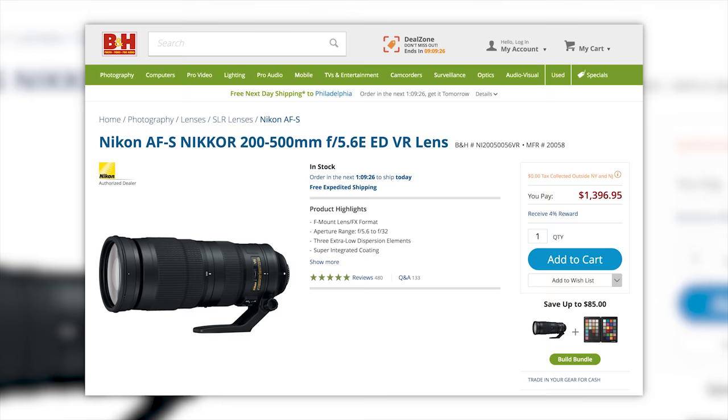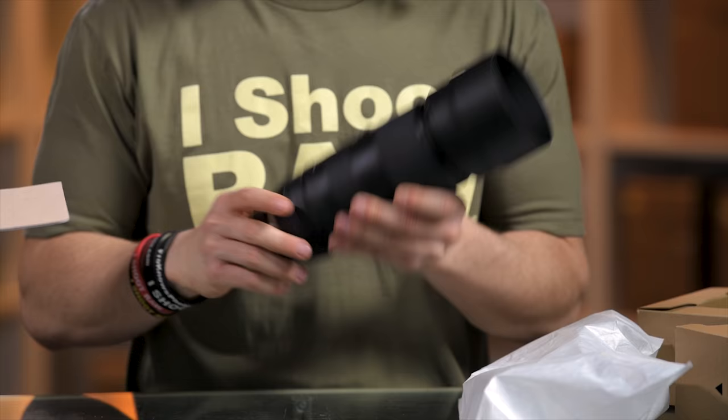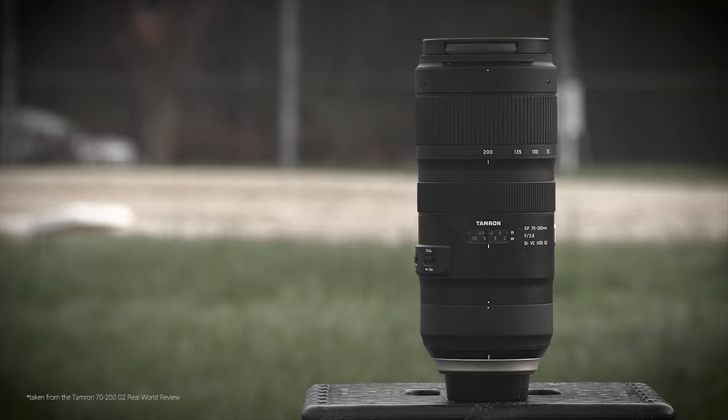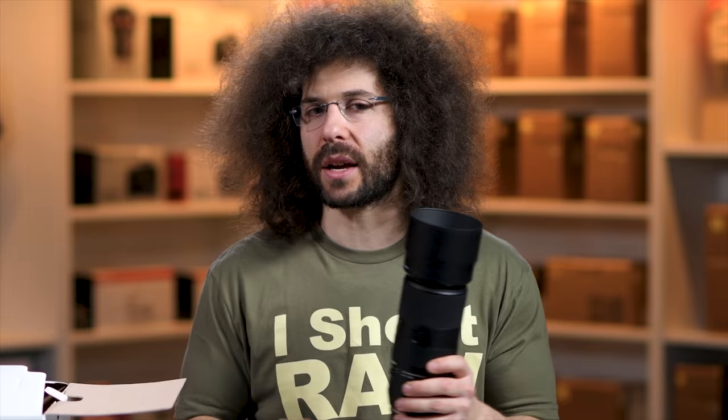Nikon makes a 200–500mm at a fixed f/5.6, but it's $1,400. For most people it's probably not worth it — you're better off staying with a 100–400 like this and saving the money for future lenses. On the other hand, if you're trying to shoot indoor sports like your kids' basketball or volleyball, this is not the lens to use — it's too big and too slow in terms of aperture. That's where you'd want to check out something like the Tamron 70-200 G2, which is an f/2.8 lens — we've done a real-world review on that which you can click below.